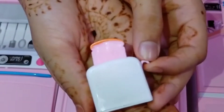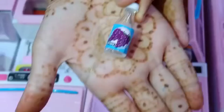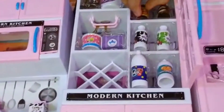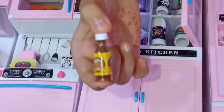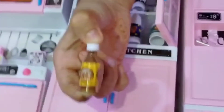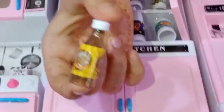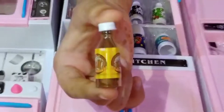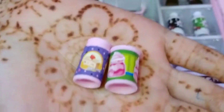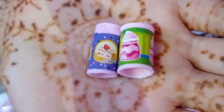This is a toaster. This is a bottle of juice — its cap comes off as well and it has a sticker on it. These are sprinkles and jam, they are really small and cute.